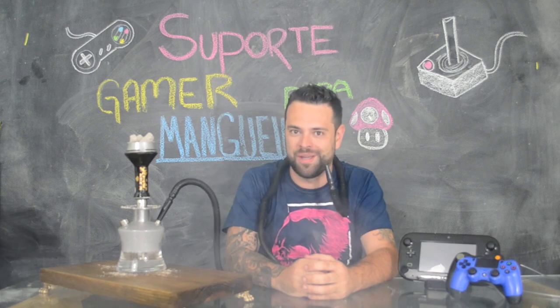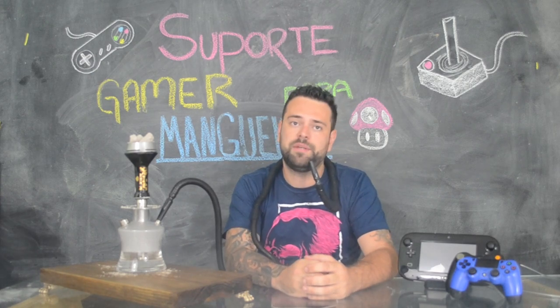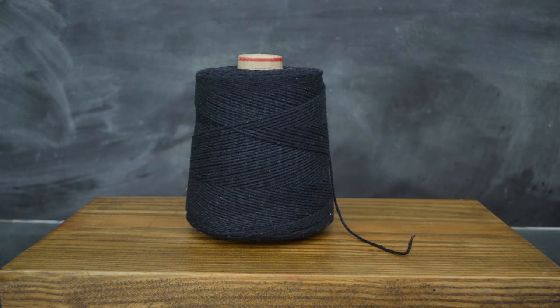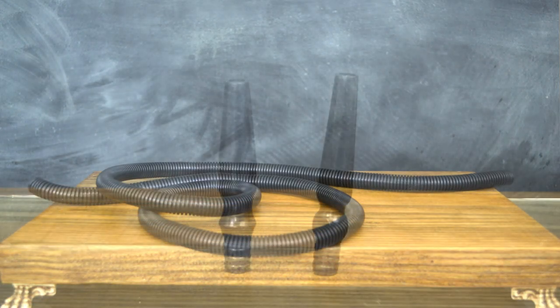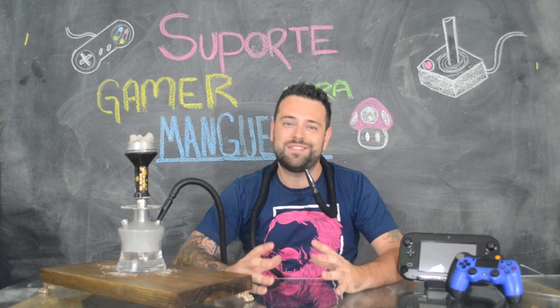Vamos primeiramente aos materiais necessários para você fazer o seu suporte de mangueira. Vocês vão precisar de: arame — eu estou usando de 2,77mm de espessura, acredito que é o mais indicado para fazer esse tipo de acessório — barbante, a cor é de sua escolha, fita isolante, uma mangueira, e duas contrapiteiras.